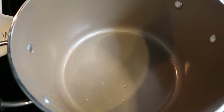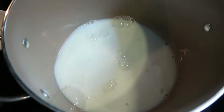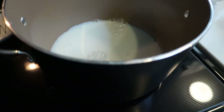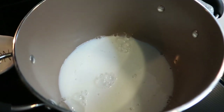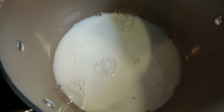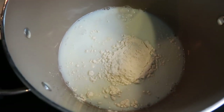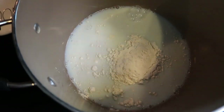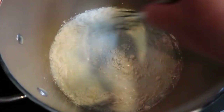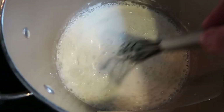The first thing we're going to do is put one cup of our Fairlife or skim milk into a large pan. Make sure you're using a large pan because we are going to be adding in our broccoli and everything as well. Then we're going to put in three tablespoons of flour and just let this cook down, whisking constantly until it starts to thicken. Then we'll add in our cheese and spices.